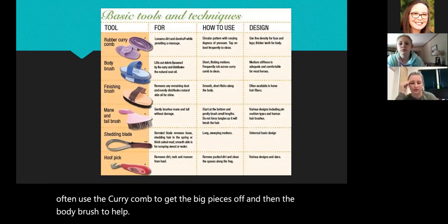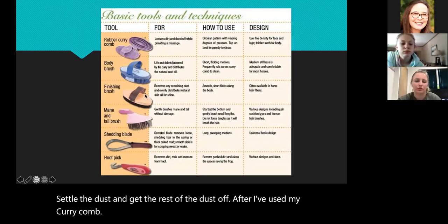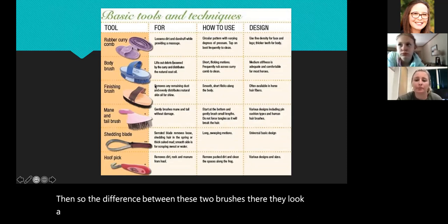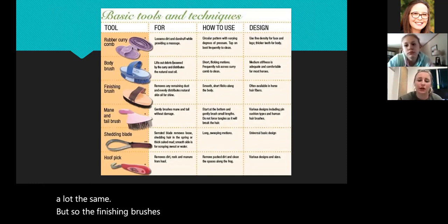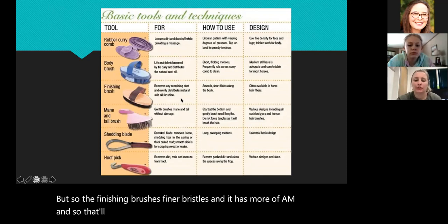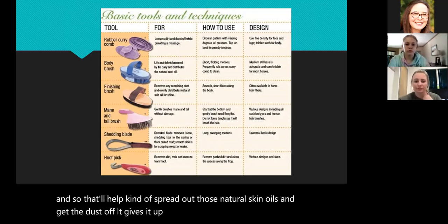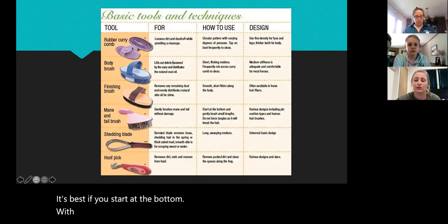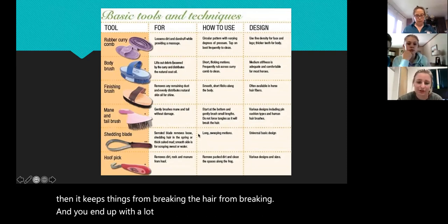I would often use the curry comb to get the big pieces off, and then the body brush to help settle the dust and get the rest off after using my curry comb. The difference between these two brushes — they look a lot the same — but the finishing brush has finer bristles and more of them, so that'll spread out those natural skin oils and get the dust off, giving it a prettier finish. The mane and tail brush is obviously for the mane and tail — it's best if you start at the bottom, which keeps the hair from breaking.